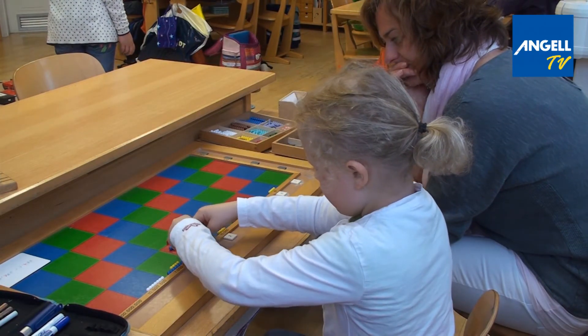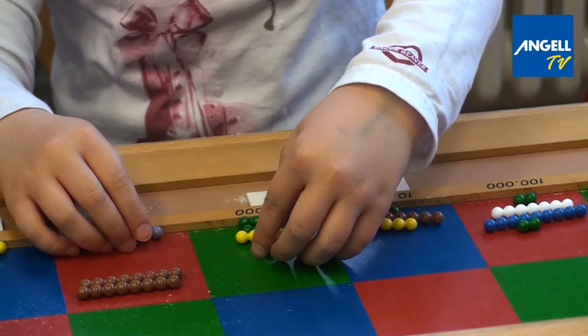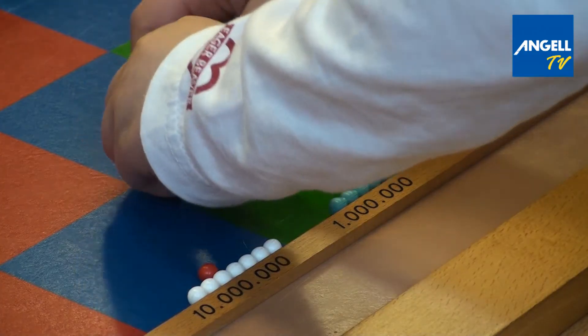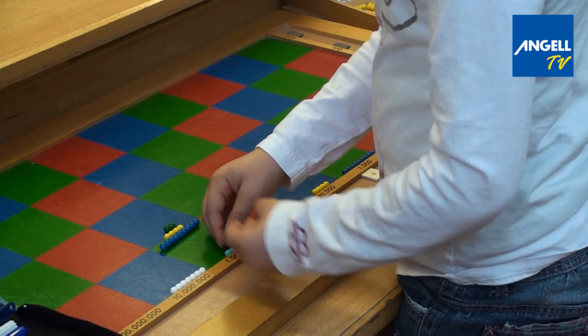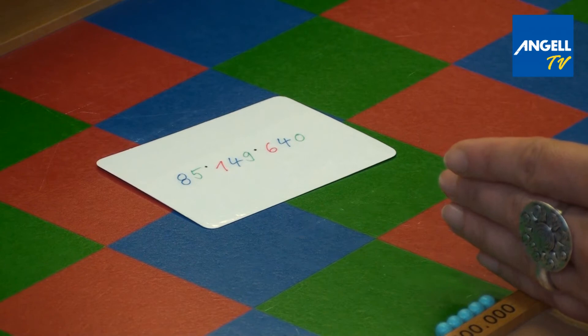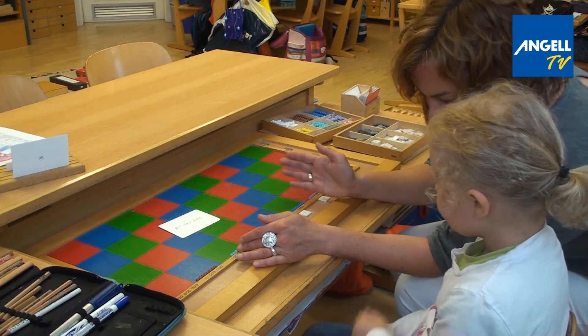Because I've already memorized my multiplication tables, my teacher is showing me how I can work with a large multiplication board. With this multiplication board I can calculate math problems such as 420,760 times 3,439 equals 580,149,640.